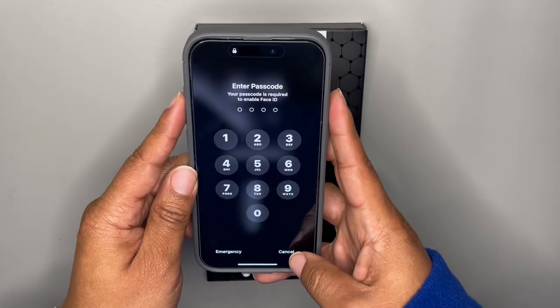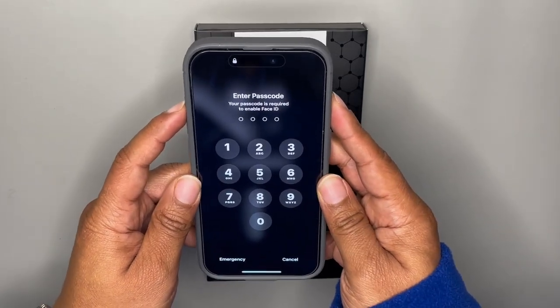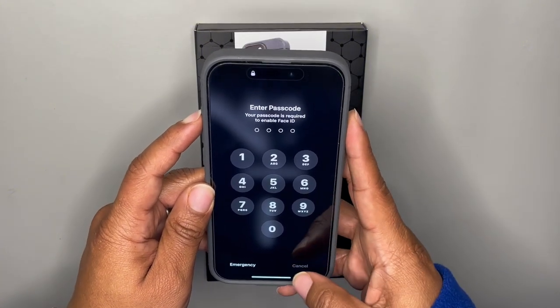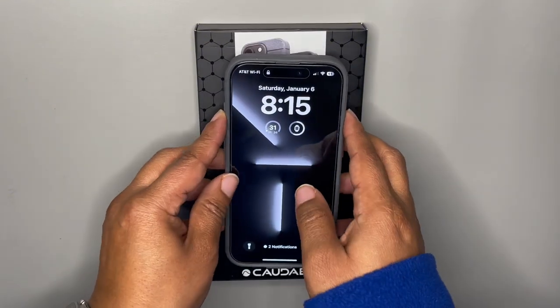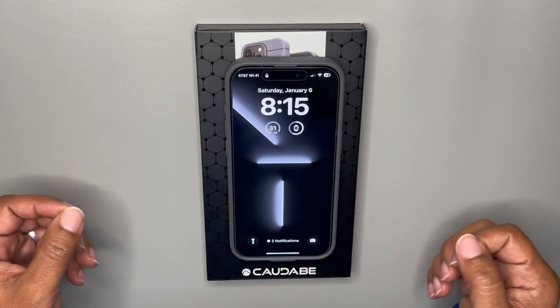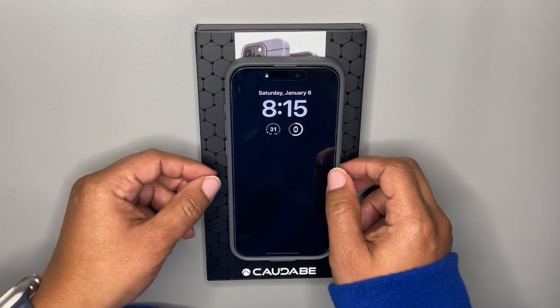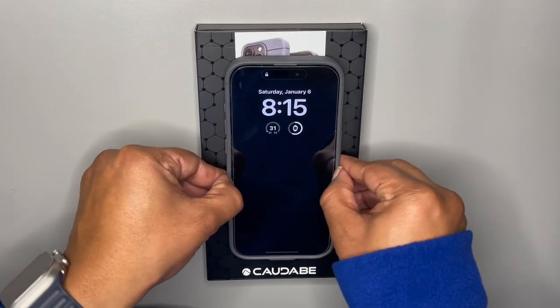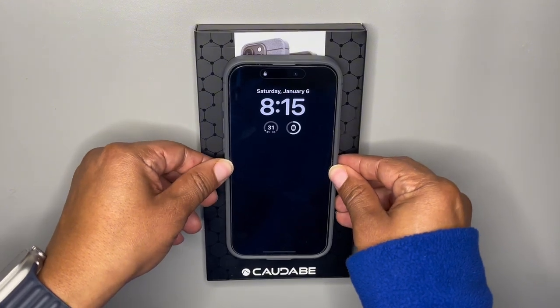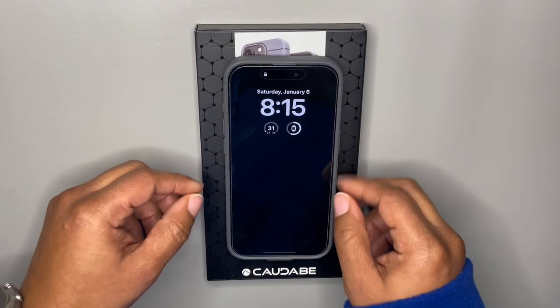It's just an amazing case so far. It does have a sleek, ultra-thin design with drop protection of two meters, which is six feet. You're definitely getting that protection. It's made out of ShockLight, which is their proprietary shock-absorbent polymer, so it's going to be sturdy if you drop this thing.